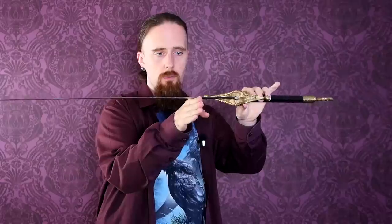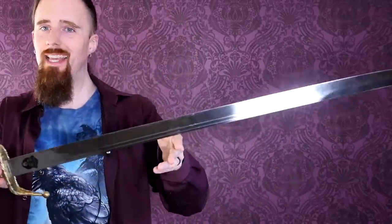It feels like it's less than a kilo, basically. It feels like you could easily use this with one hand because of the way it's balanced. But maybe before I get to the handling, I should finish talking about the blade.